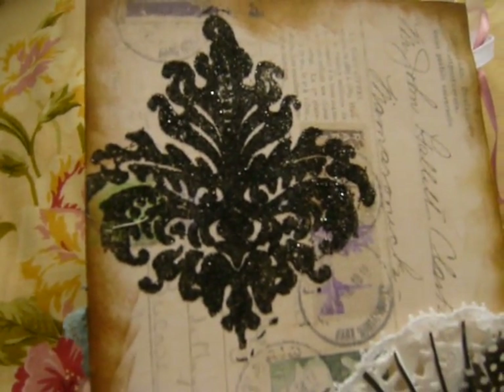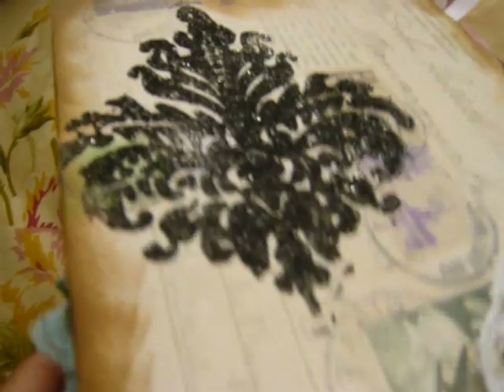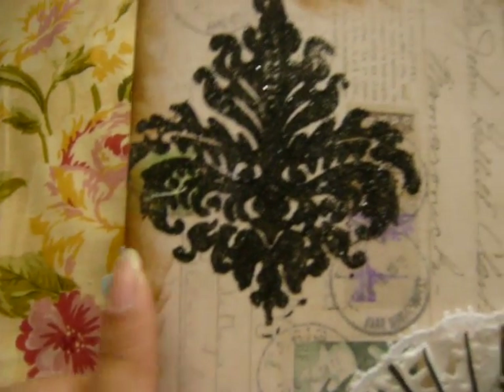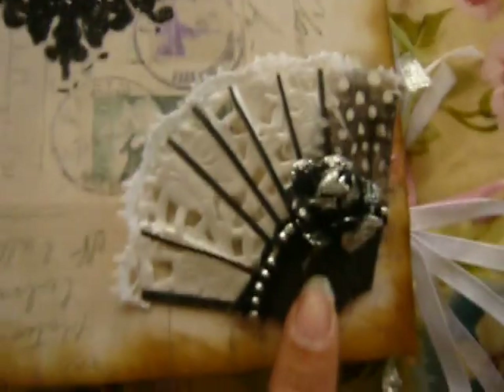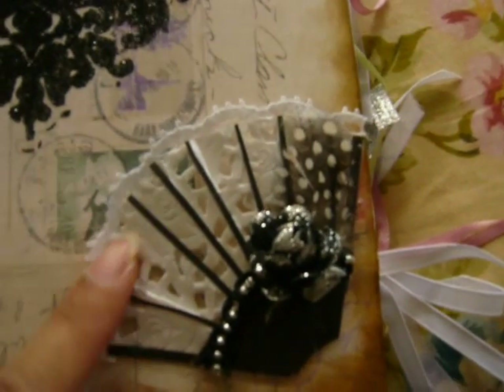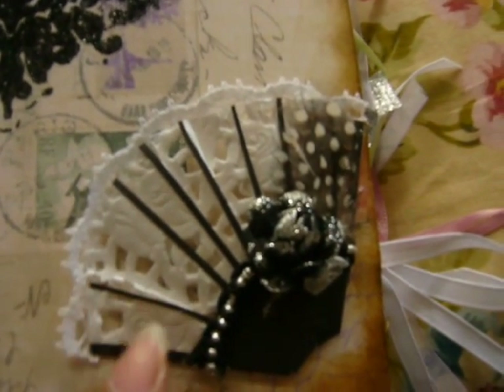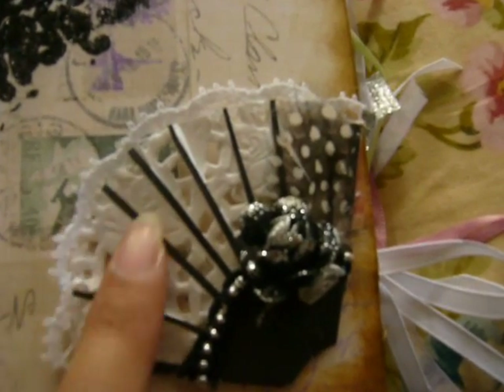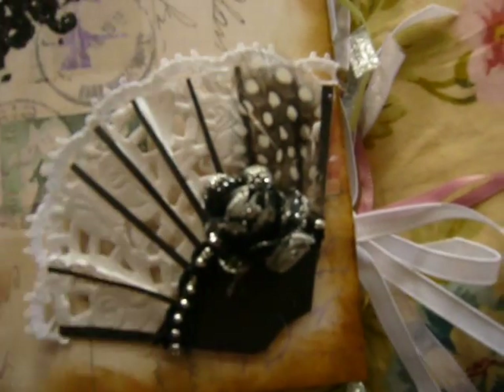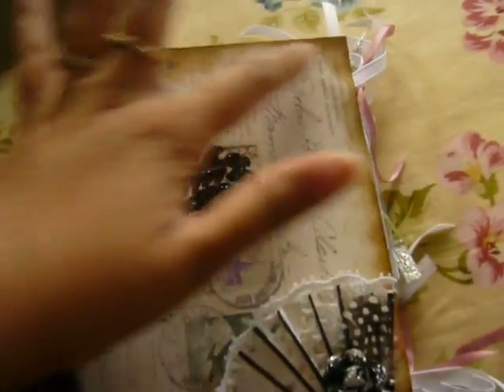For this page instead of using embossing powder I used black glitter. I don't know if you can see it but it's really shiny and cute. I stamped that image down and used glitter instead of embossing powder. For this fan I made, I used toilet paper folded up like a fan, cut off strips of black paper and glued it down. This is a trim and this is a black rose that I covered with glitter, and I added feathers. You can stick pictures or tags or whatever you want in it.